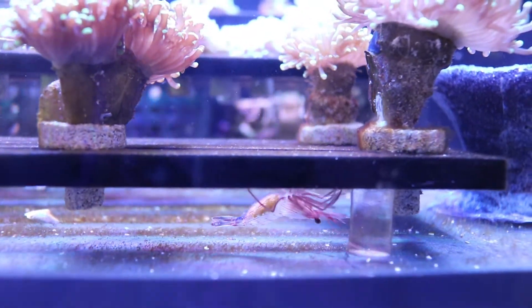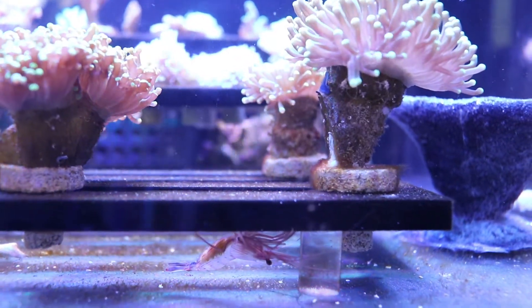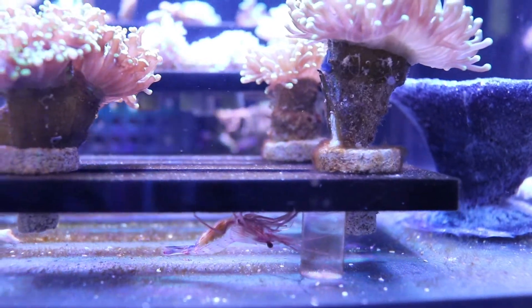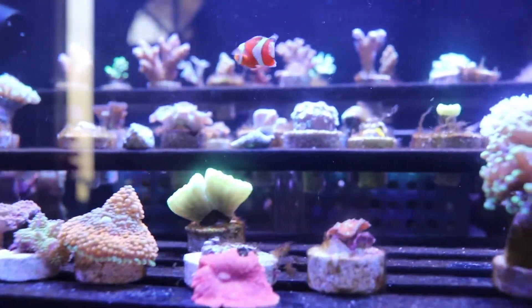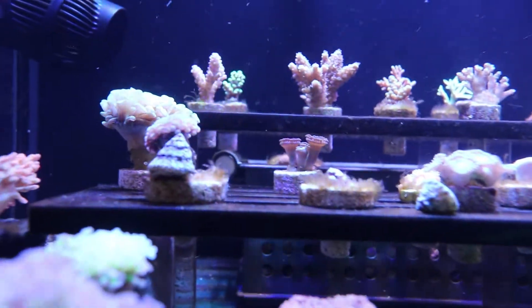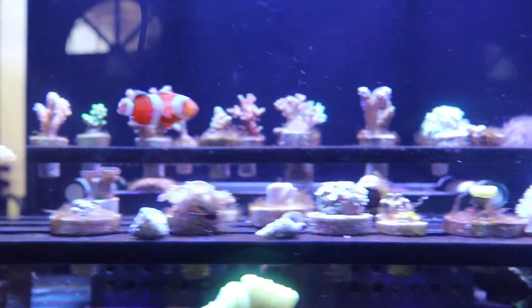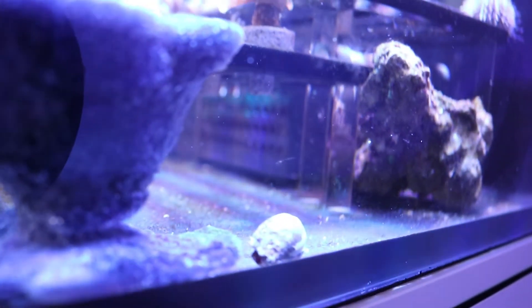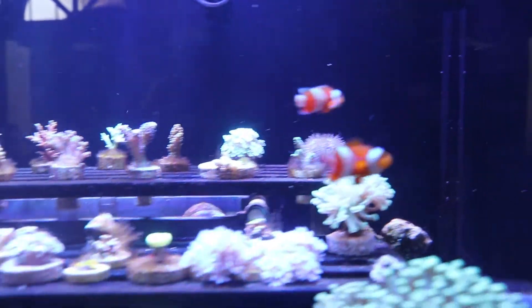I dropped everyone in. The shrimp is front and center — you can see her berries underneath her belly, so I'll keep an eye on her. All of the snails are in and all over the place. I dropped some strategically onto the plugs to let them work on that. The hermit crabs are in also, and I put the sea urchin up on top of the rack.